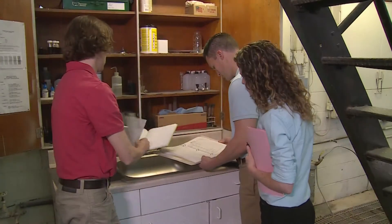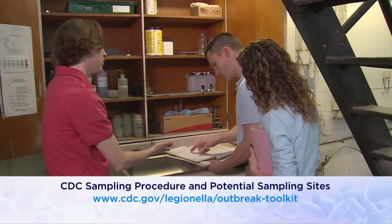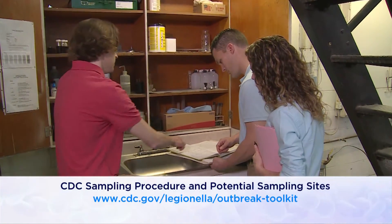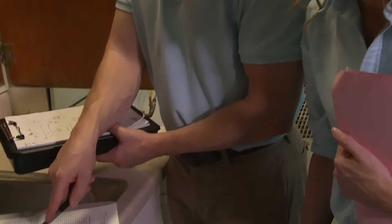Conduct an environmental assessment and make a sampling plan before collecting samples. This video should be used in conjunction with the written document CDC sampling procedure and potential sampling sites.